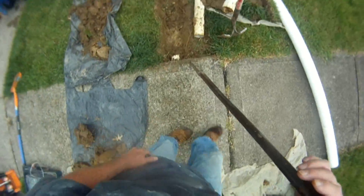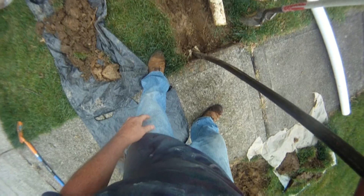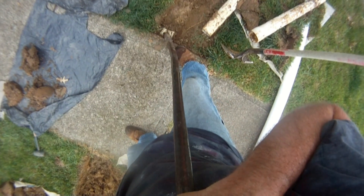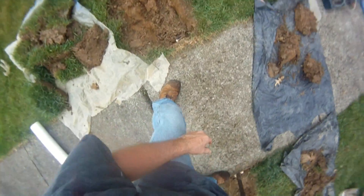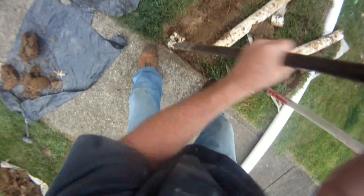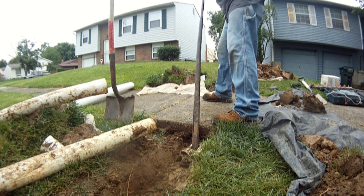With a pry bar, I'm going to stick it through the pipe — I've punctured through the pipe — and I'm just going to carefully pry on it if it'll move. Nothing yet. It's just starting to move. I'm going to try not to bust out the hole. I'm prying against the concrete here. It's slowly moving — see if we can't pop that again. Slowly prying it out. So far, so good.